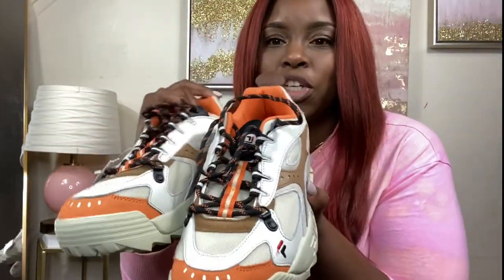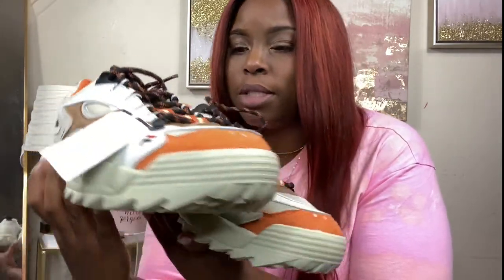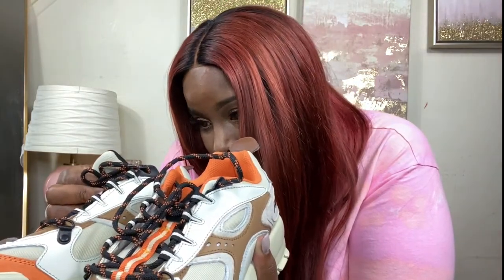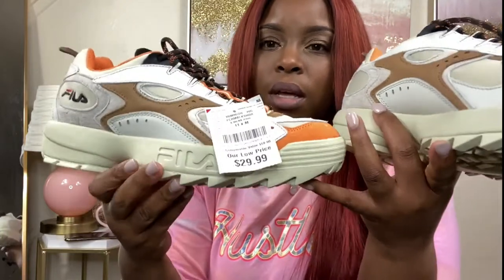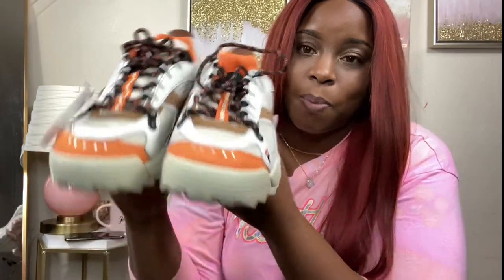The next pair I have are these Gilas — how cute! They are tan, brown, orange, and black, just regular lace-up, size 11 in men's. I don't know the exact name of them — it's not listed inside either. But they're really cute and they were from Burlington Coat Factory. Size 11 and a half.